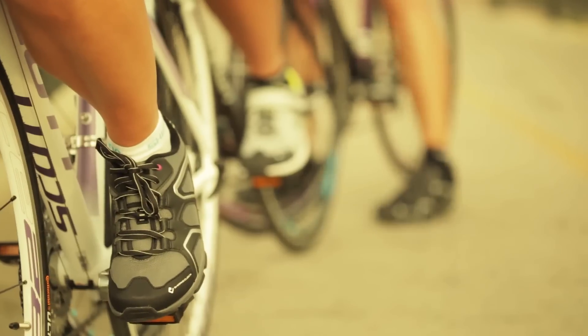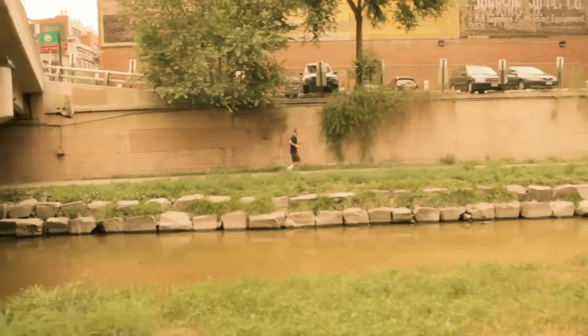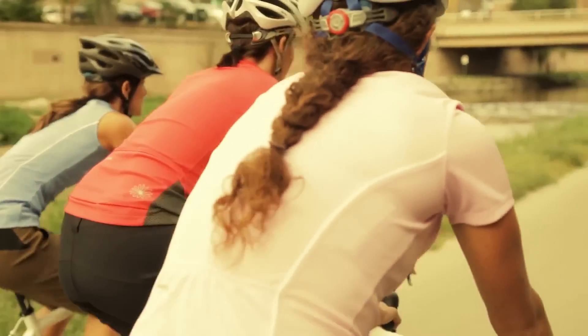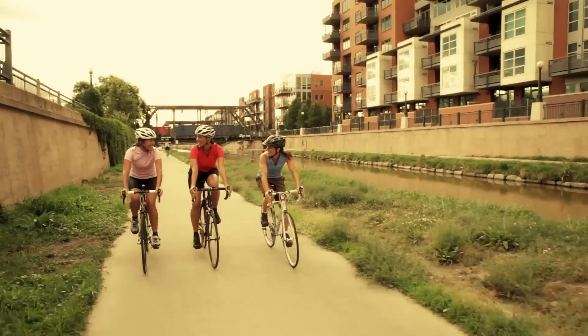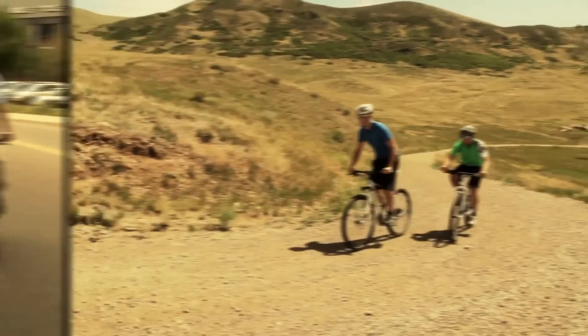Easy in, easy out. Compared to conventional flat pedals or toe clips, Clicker provides a far more efficient system for transferring power to the bike's drivetrain. This added efficiency translates into more confident and powerful rides with less fatigue. More control, more efficiency, without the fear and learning curve.